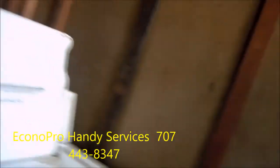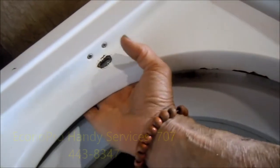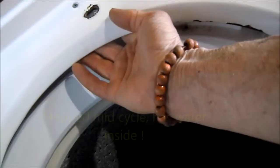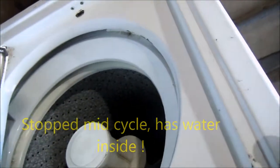Okay, old school Kenmore. It's got water. Could be the door switch or the lid switch. Could be the timer. Could be something stuck in a water pump. Got a good agitator.